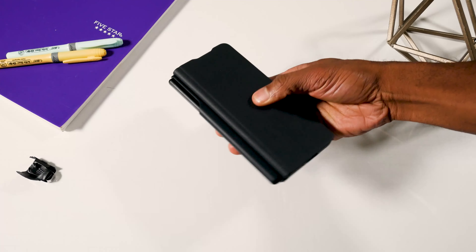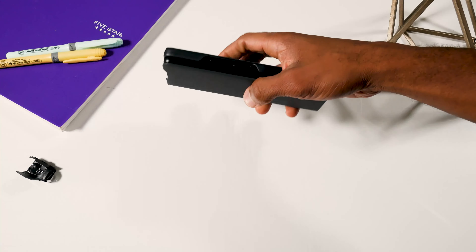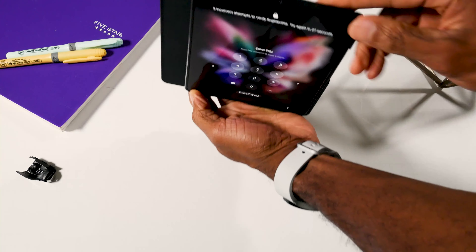It adds just a little bit more weight to the phone itself. The phone itself already has a bit of weight to it — it's 270 grams. I did do a full review of the Galaxy Z Fold 3 if you want to check that out. I have a link right here and in the description below.